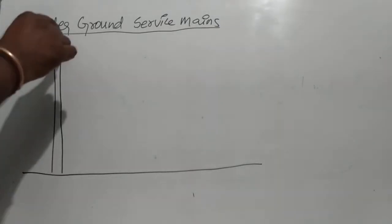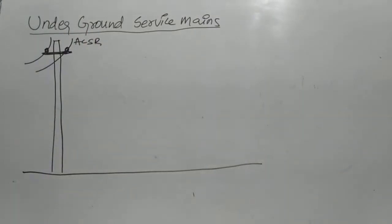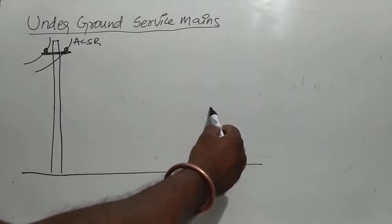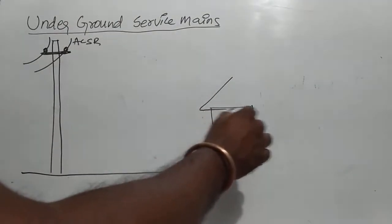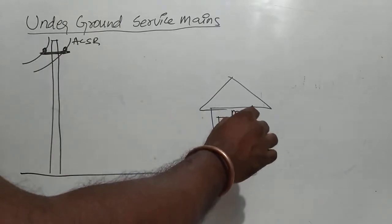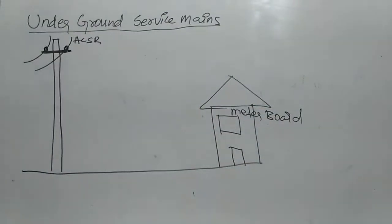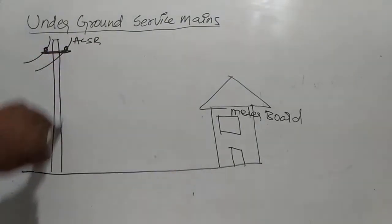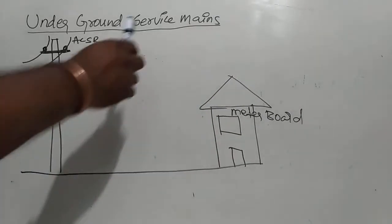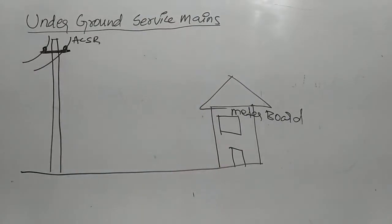This is ACSR Conductor — all aluminum conductor steel reinforced. Here is the meter. This is meter port. Underground service mains.